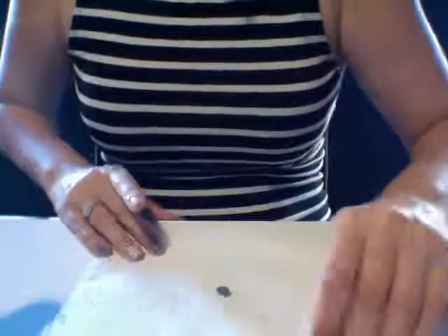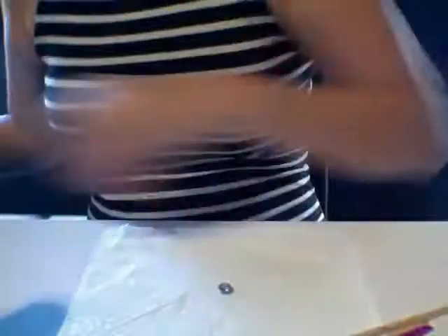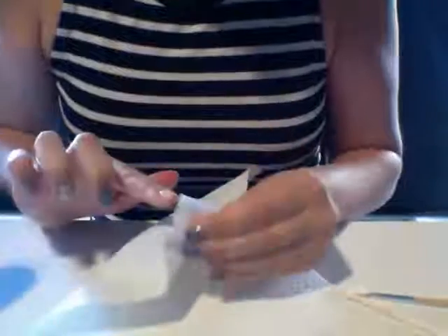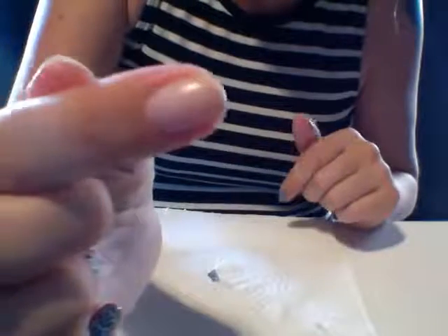Then grab your paper towel, dip it in the remover, and give it a quick wipe so there's no residue whatsoever. There's my wrap and there's my nail — nice, clean, healthy nail. And that's it. It's done.